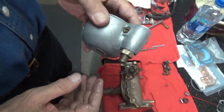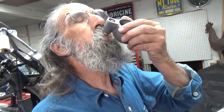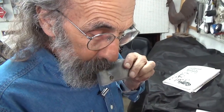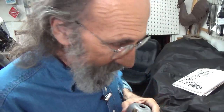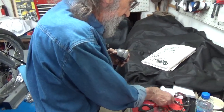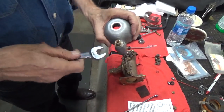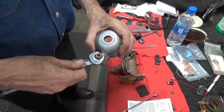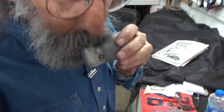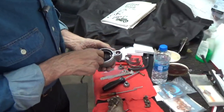If I want to see if it's working, I can blow in it. Air is going through. Now turn it upside down — I hear air. I know where the air is coming from. If I tighten this up — no air. So we have a needle valve that's working.